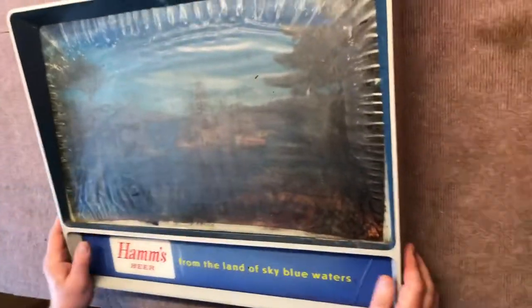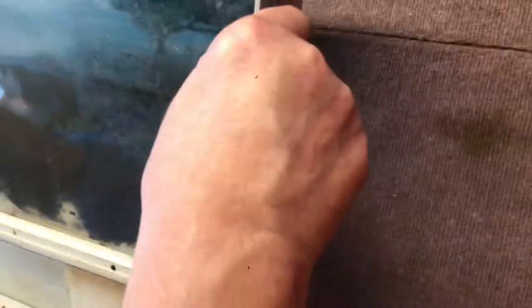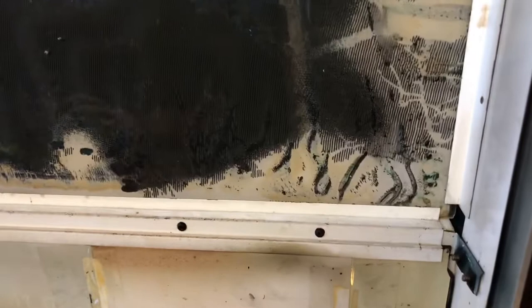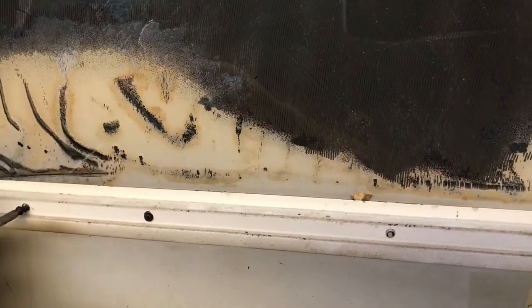The whole lid will lift off. To disassemble this is fairly simple, but if you haven't done it before, you're thinking how in the world does that come out of there. So here's what you do: you put it down on its face. There are four little black screws — those are going to come out first. They come out pretty easily.